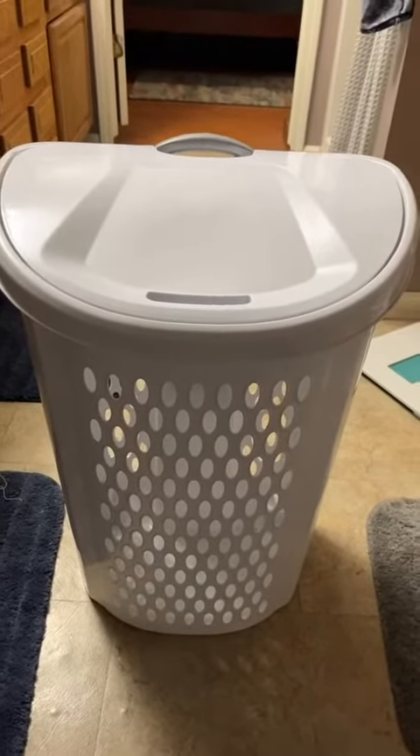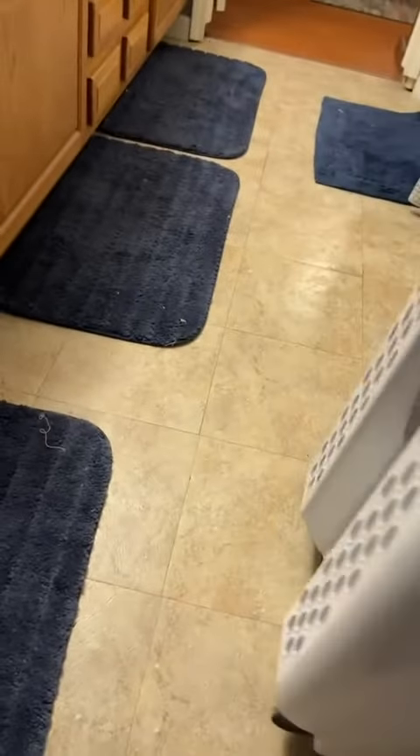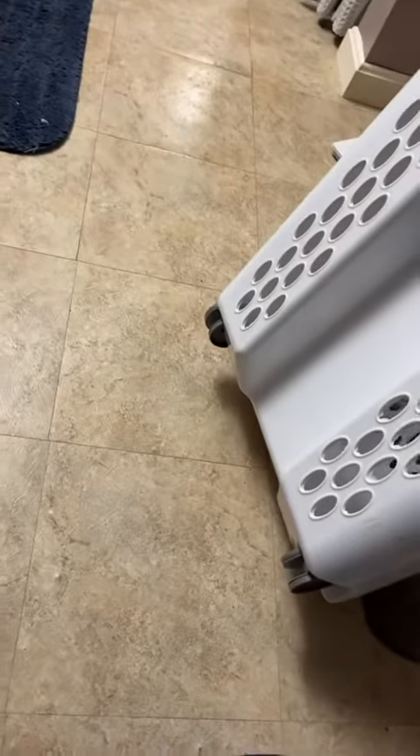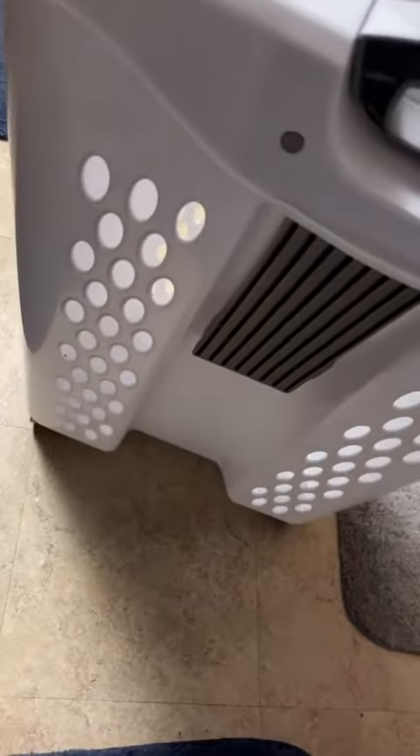A couple features that I really like about this laundry hamper. It does have wheels on the back — you can turn around and see that there are some heavy-duty wheels. This means that you're not going to be lifting the hamper back and forth to your laundry room. It does roll really smooth and has a pretty good glide.